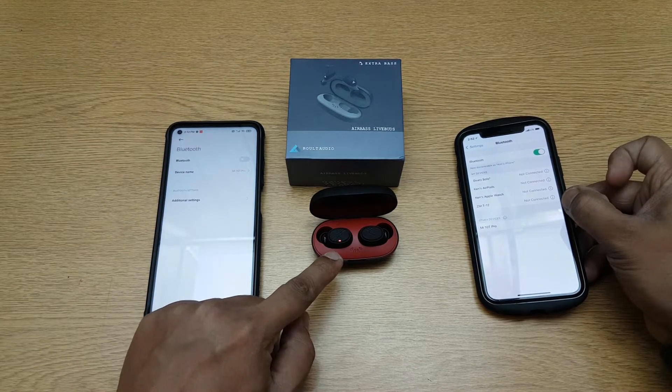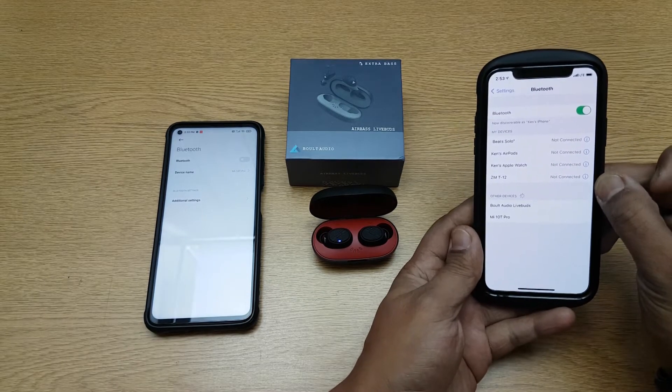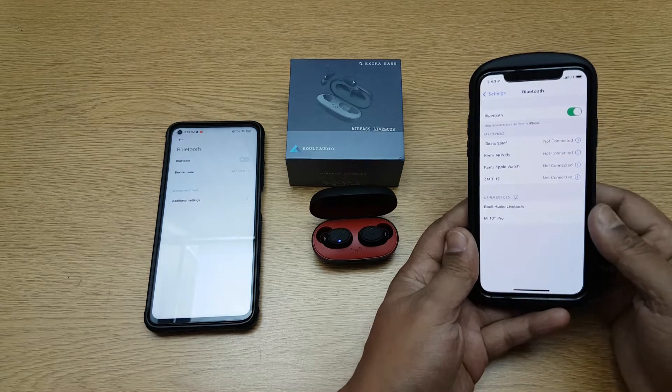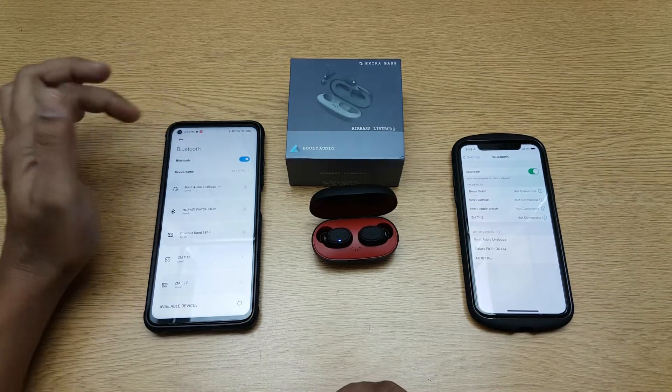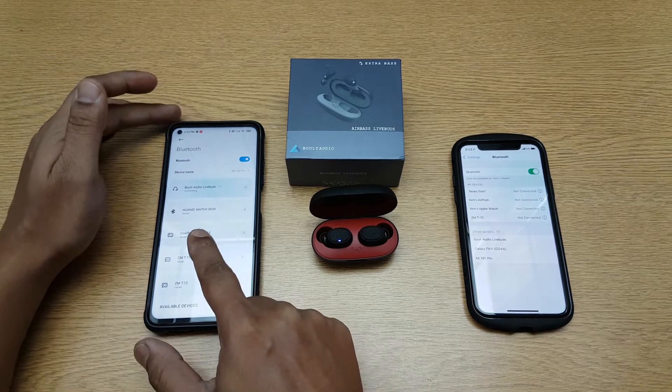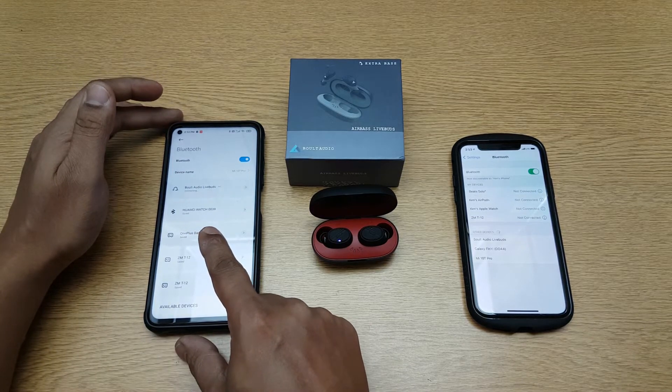This should automatically go into pairing mode — and yes, you can see it's in pairing mode. It's available here, but I don't want to do that. I want to see how to actually reset it and do it properly. So I'll just put this back on — it should connect to this device now.